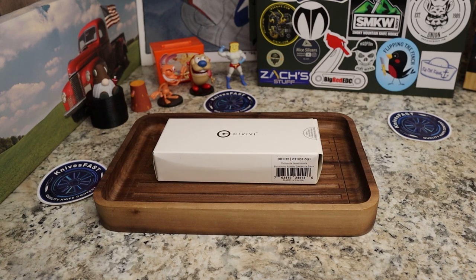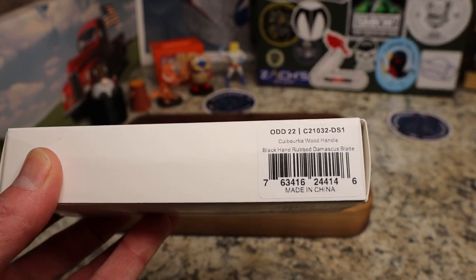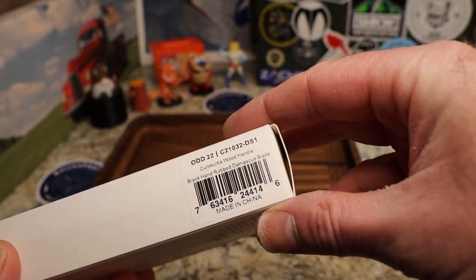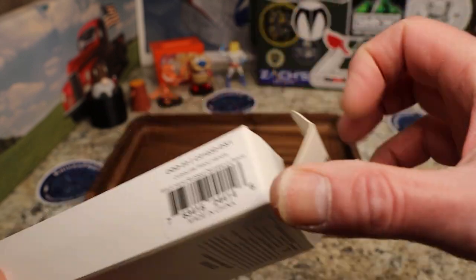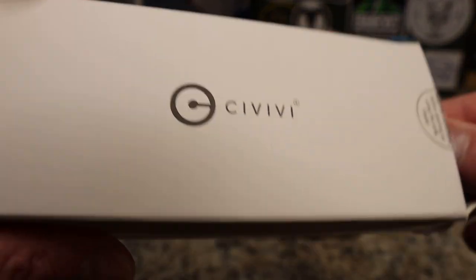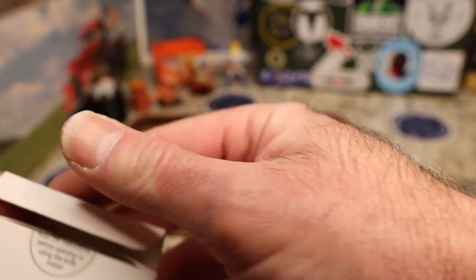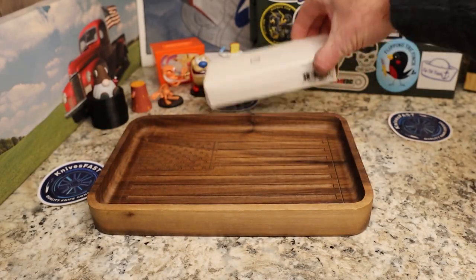This is an interesting one — I'm really looking forward to it. The label reads: Savivi ODD 22, cuborsha wood handle, black hand-rub Damascus blade. I am very interested to see this one.